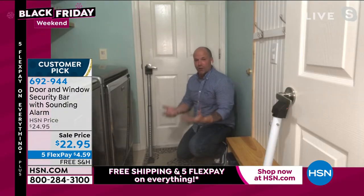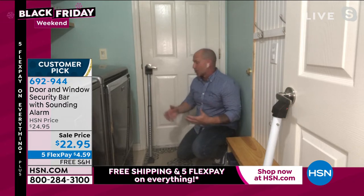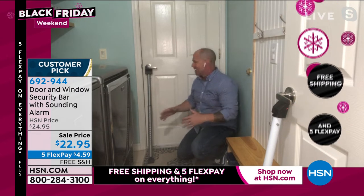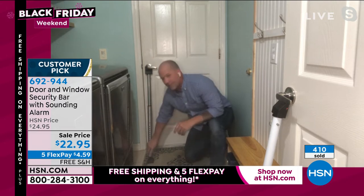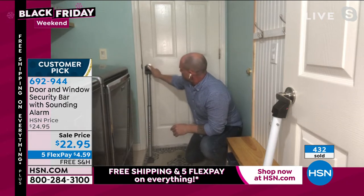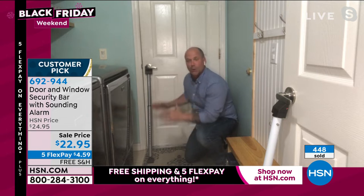I've got three kids under seven, so they like to go on a walkabout. I just had the house painted this weekend — they removed all the door locks — so I used this to prop against doors and put them in the sliders while they painted. When you get this home, all you do is grab it, adjust it, put it up against the door, and it automatically applies that pressure. No one's going through 350 pounds of forced pressure — that's like an NFL linebacker sitting right there.